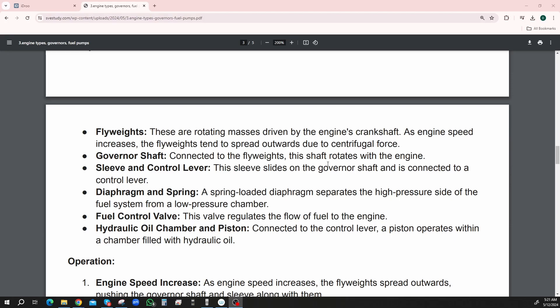Governor shaft — connected to the flyweights, this shaft rotates with the engine. Sleeve and control lever — this sleeve slides on the governor shaft and is connected to the control lever.